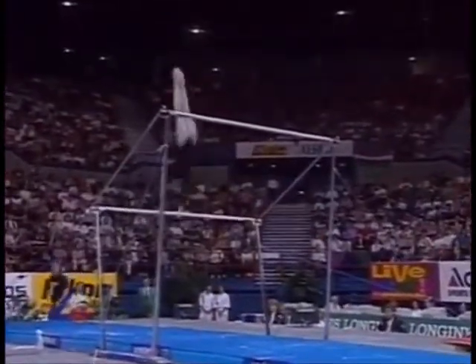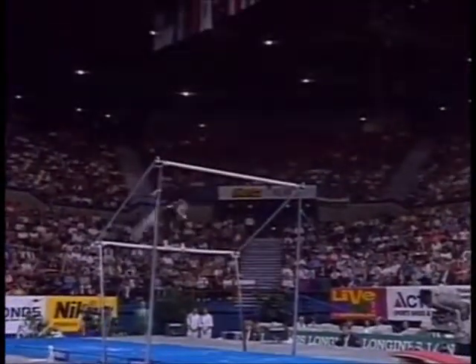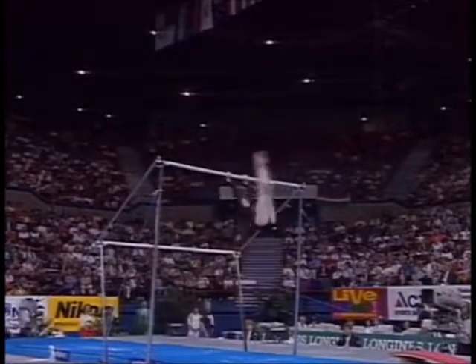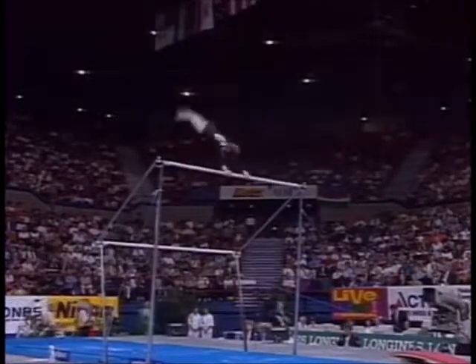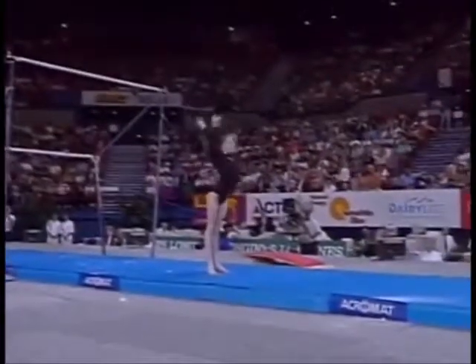So nice to see a complex transition down to the low bar and then back up to the high bar. This really is the way uneven bars should be worked, going from bar to bar with unusual skills and high-level difficulty. Double layout. Great landing. Back to the medal.